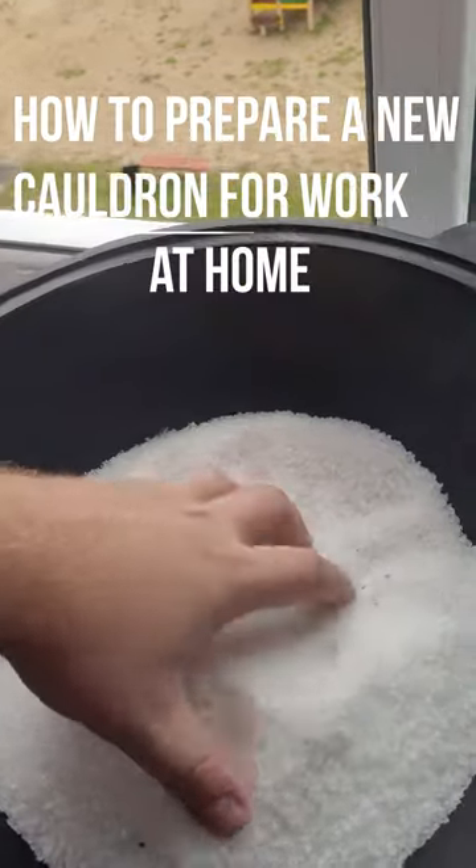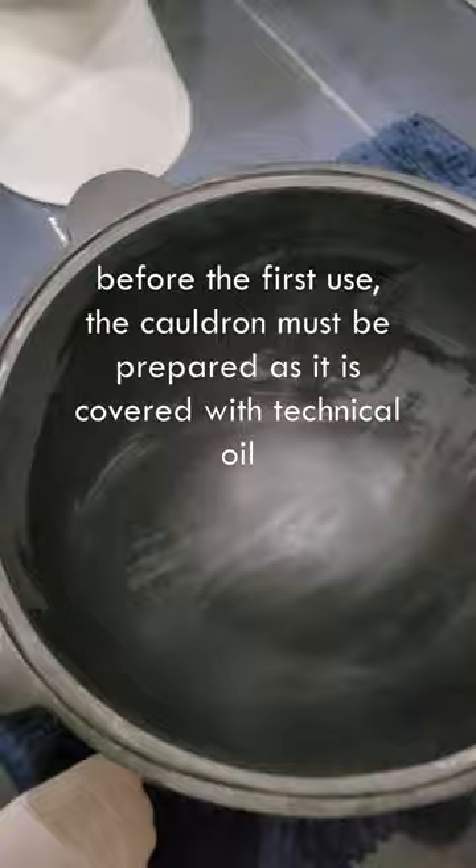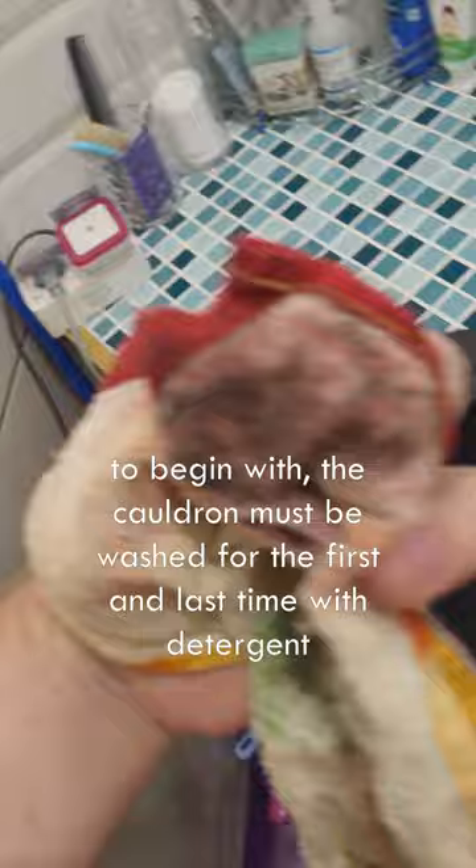How to prepare a new cauldron for work. Before the first use, the cauldron must be prepared as it is covered with technical oil. To begin with, the cauldron must be washed for the first and last time with detergent.